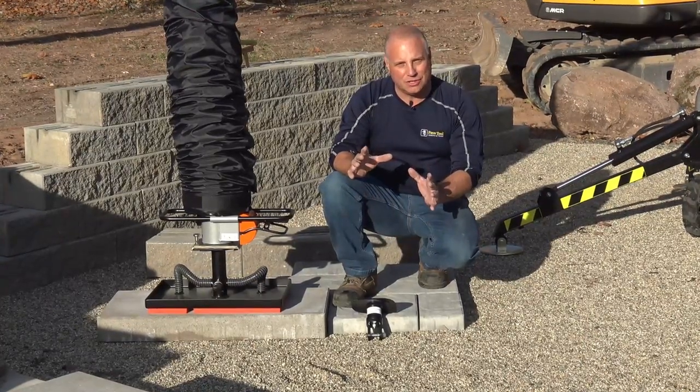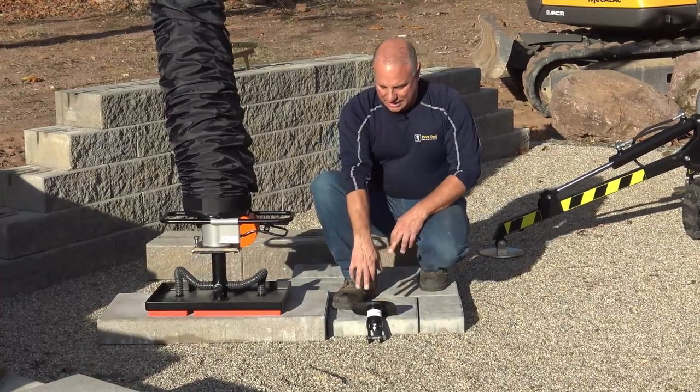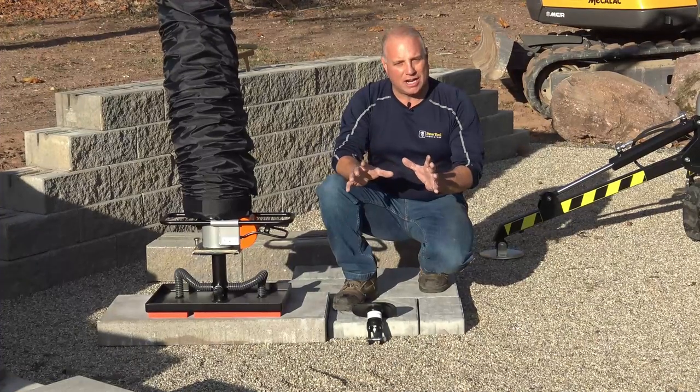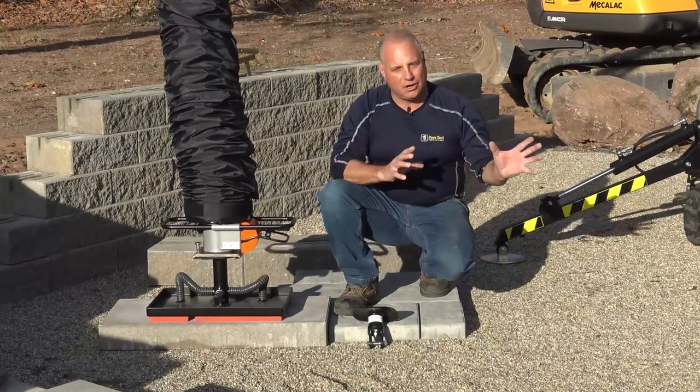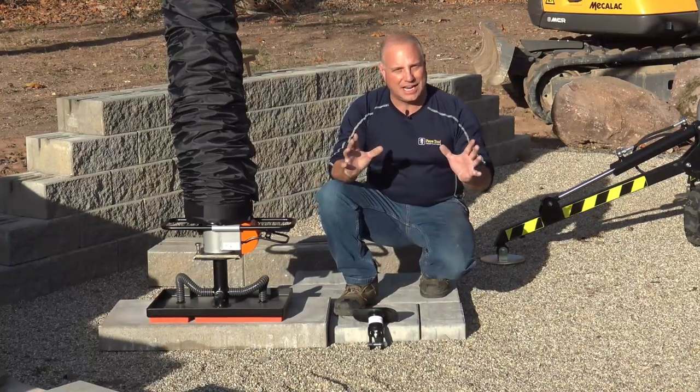Today what we want to show you, which is really unique, is we have our VacuLift hook. This couples into this unit. I'm going to show you how to use this unit for picking all your retaining wall products. This is a great unit for hooking to any retaining wall clamps.